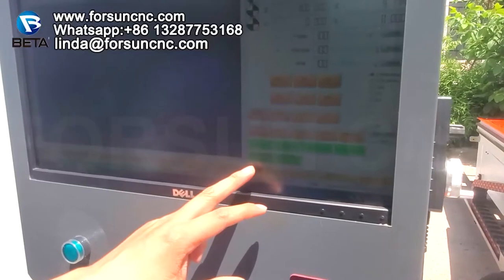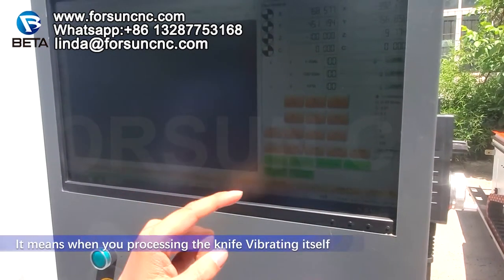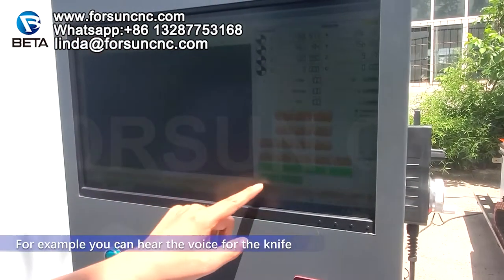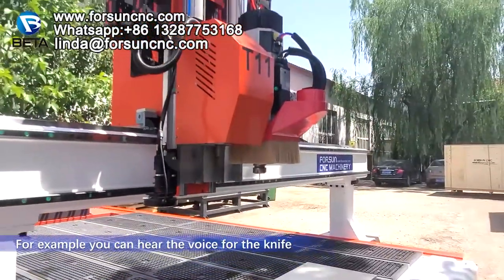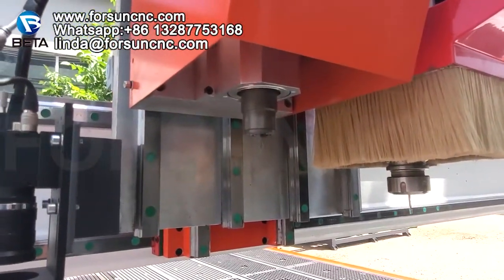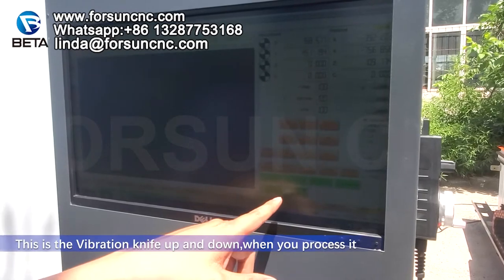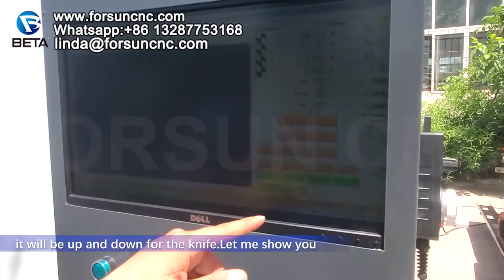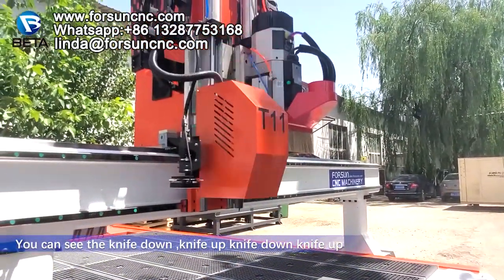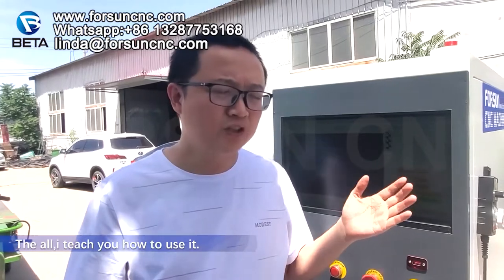This is the vibrating knife on/off — it means when you press it the knife will vibrate. You can hear the sound of the knife. This is the vibrating knife up and down — when you press it the knife goes down and then up. Knife down, knife up. That's all introduced.